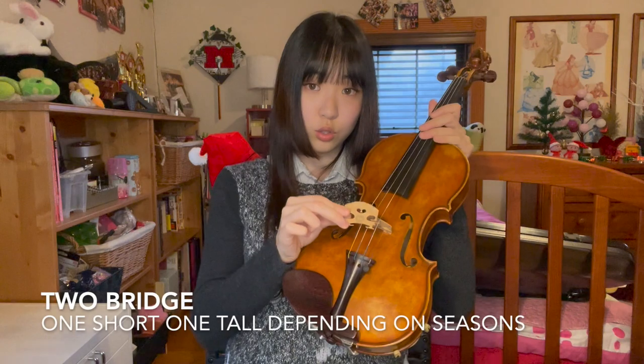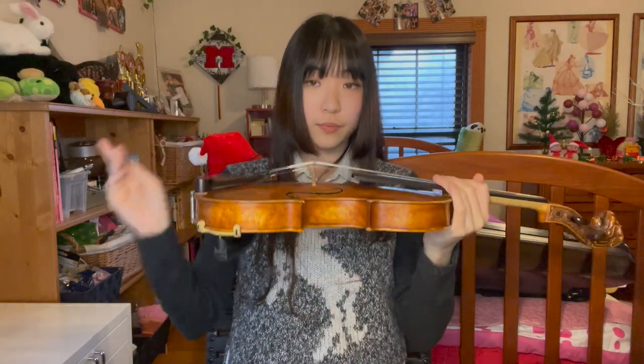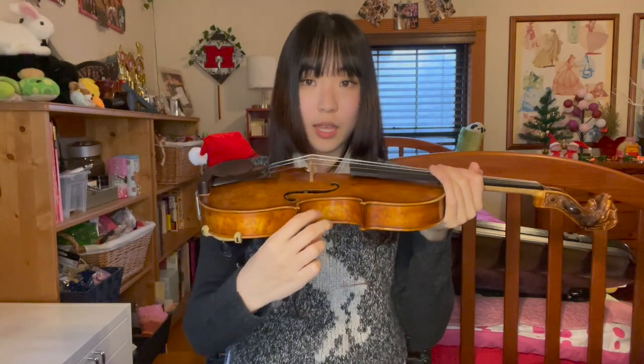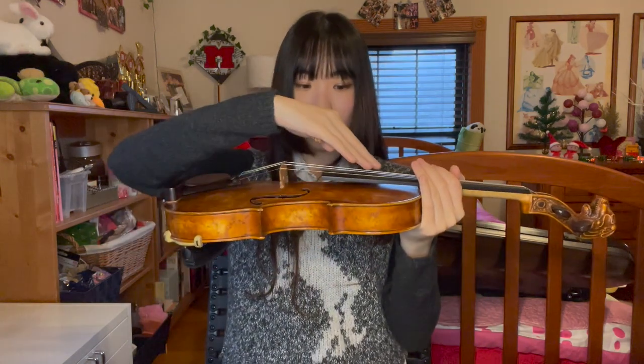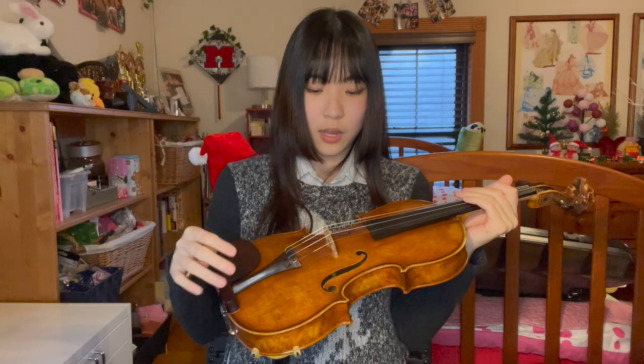When you become an advanced player, you want two bridges — one for fall and winter, another for spring and summer. The violin breathes once every year: it inhales in fall and winter, and exhales in spring and summer. You want one shorter and one taller bridge, because when it inhales it's going to expand slightly so you want a shorter one, and when it exhales you want a taller one. It's just to keep the height of the strings the same. For beginners it won't really matter, and it's not going to break the instrument if you don't change the bridge, so no worries. But two bridges are recommended for advanced players.